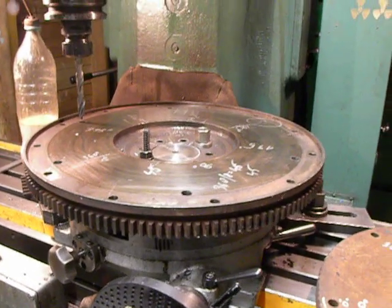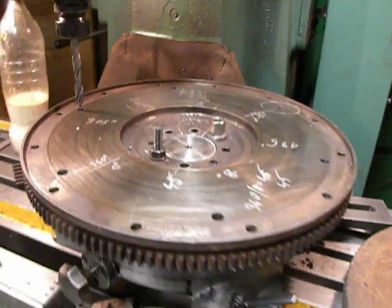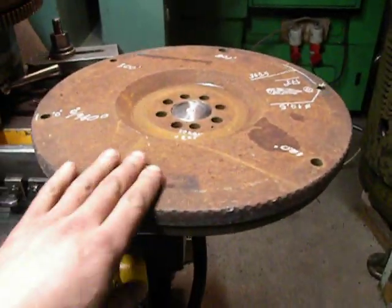Hello, welcome into my factory. What a piece of cast iron right here and right here. Looks like flywheels.